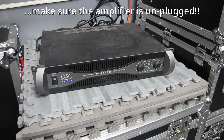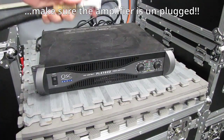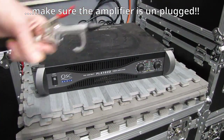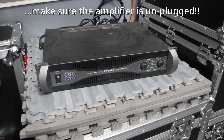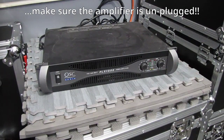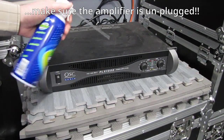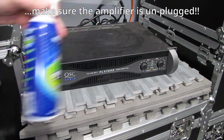Wait a minute — we should not be using an air hose that comes from a tank. If you're going to clean all the dust out of it, you need to be using one of these: canned compressed air.